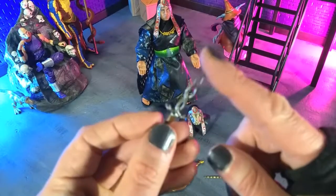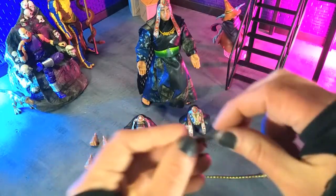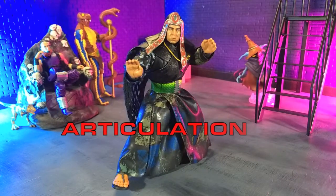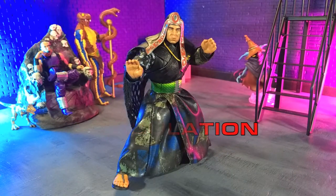I believe the snake dagger also came with the other Falsa Doom. So that's accessories. When it comes to articulation, the Ultimates are usually not incredible — a lot of single joints at elbows and knees and all that — so not an incredible range, however definitely serviceable. It's kind of straddling that line between sculpt and articulation.